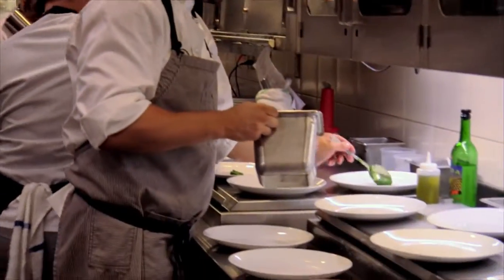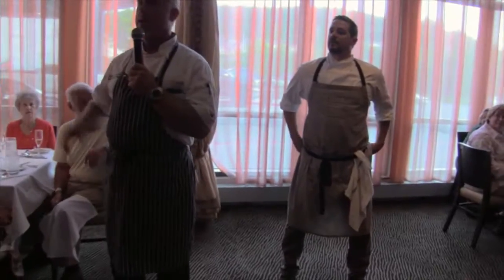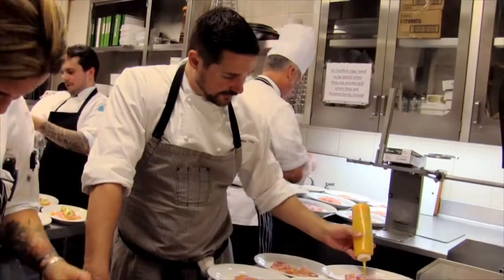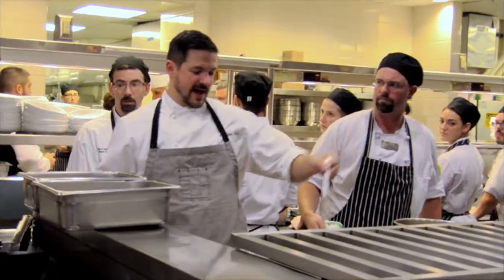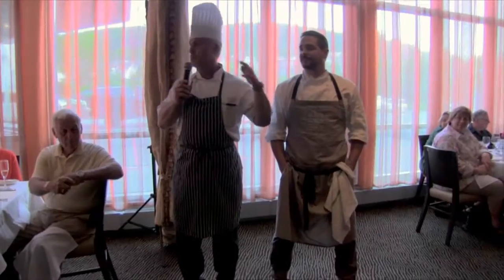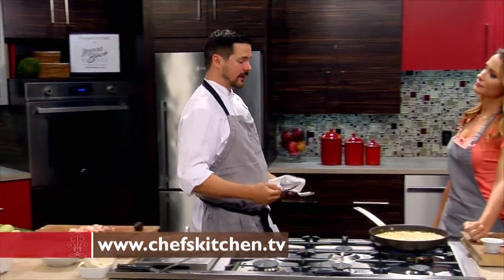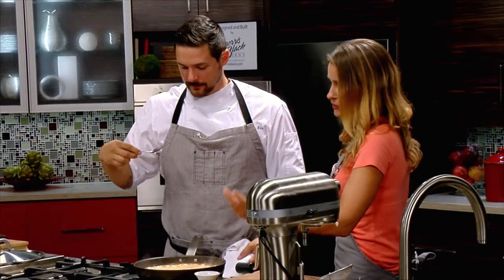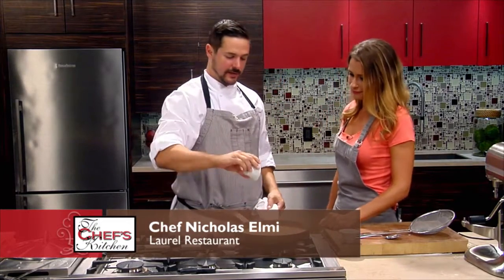We have a great honor tonight to have Chef Nicholas Elmi on board to do a dinner with us. Everybody knows he's a Top Chef winner. He's done stints at Restaurant Daniel in New York City, was executive chef at Neveu Fenn for four years. Did you ever make this dish when you were on Top Chef? I made a variation — it had pancetta, fresh herbs, peas. So this could have easily been what won you the show.